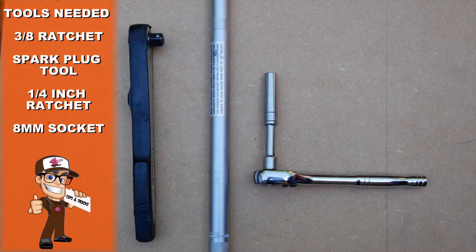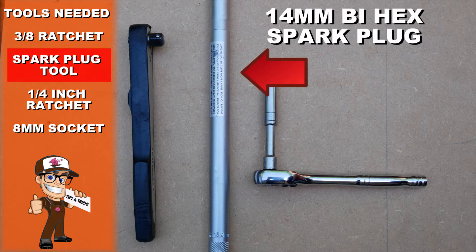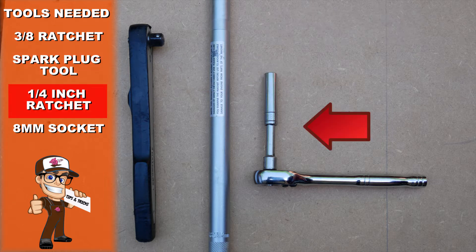The tools needed for this job are a 3/8 ratchet, a 14mm bihex spark plug tool, and a 1/4 inch ratchet with an 8mm socket.